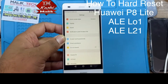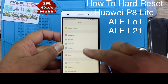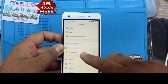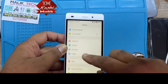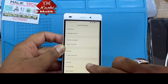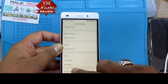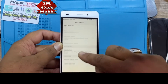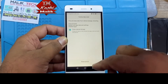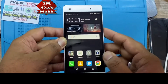Just go to Settings, then Advanced Settings, then Backup and Reset, then Factory Data Reset. It will also reset internal storage. That will reset your phone. Secondly, if you don't know the password or pattern, then there's another method.